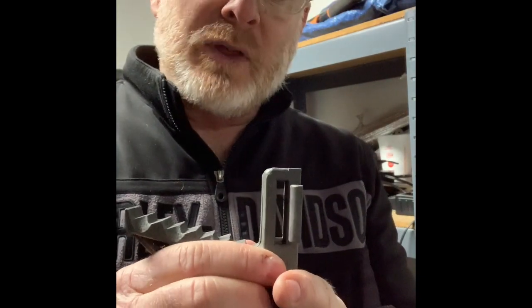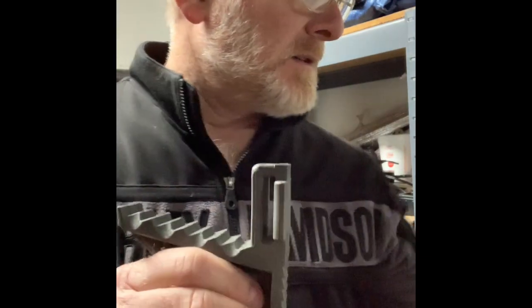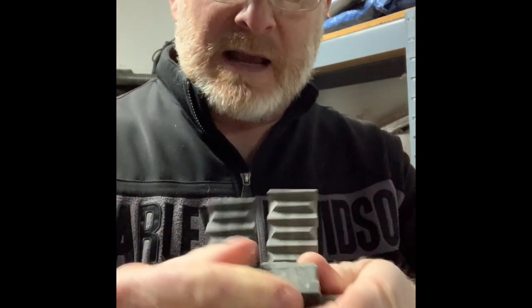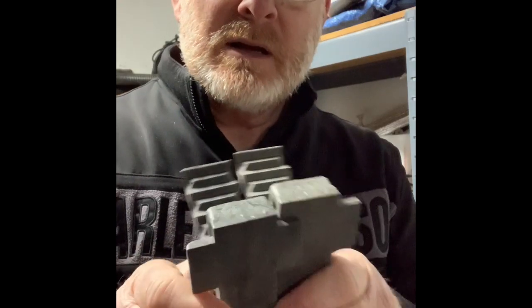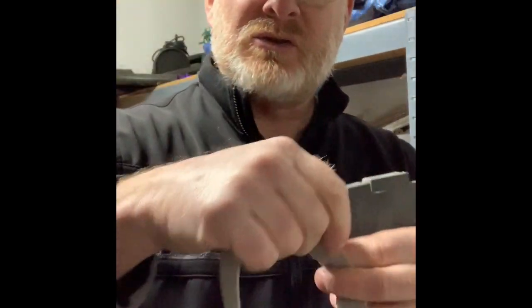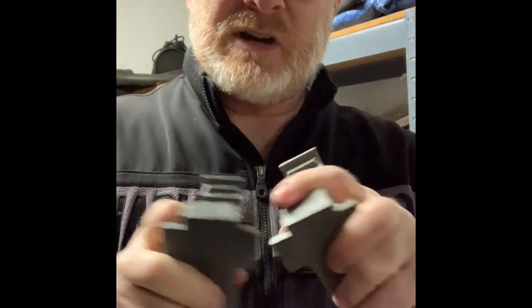He designed these so that the wings will fit into the slot of the adjoining step. So you can take these steps and slide them together like this, press them together and they're stacked up nicely for carrying. The issue I was having was that in order to stack them together you have to take your strap off, because there's not room for the strap and for those wings to fit through those channels together.